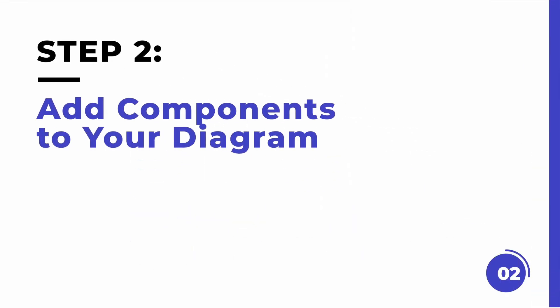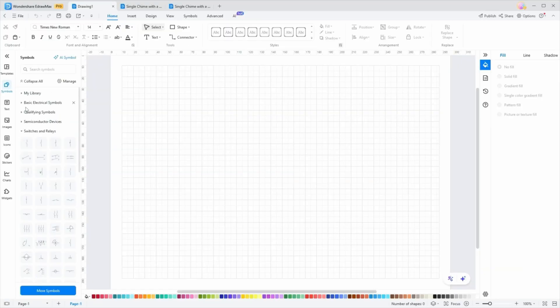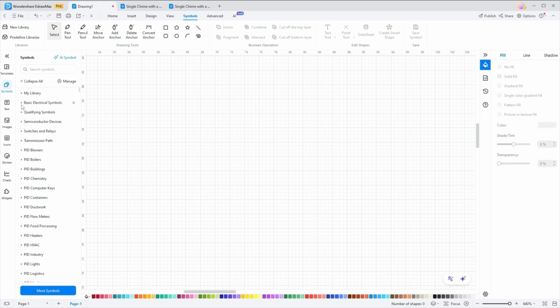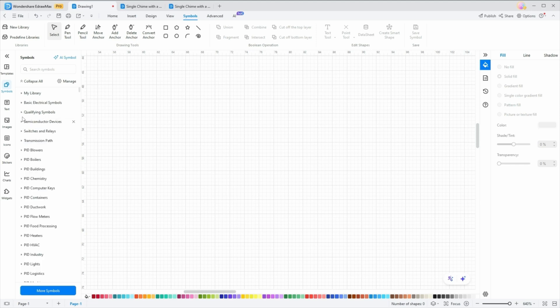Step two: add components to your diagram. We're now on a blank canvas. To start creating your wiring diagram, look for the components you need. Click on the Symbols icon on the left side of the screen to see a library of symbols. Look for the necessary electrical symbols you need. For a smart home automation project, you might include components like motion sensors, smart lights, and a central controller. Click Add to My Workbench to add it to your symbol library.